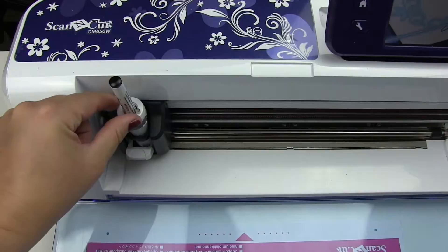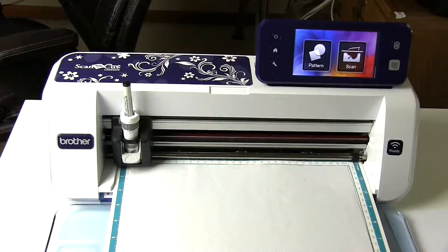Once the universal pen holder is secured in the Scan and Cut, set the circle size at 8 and load the fill design.